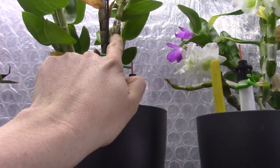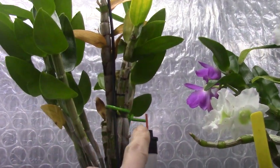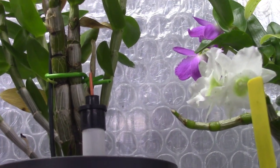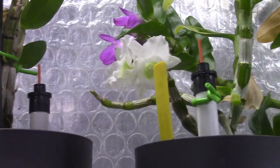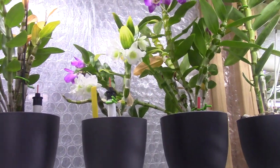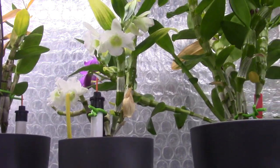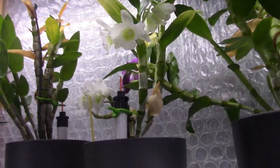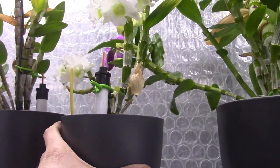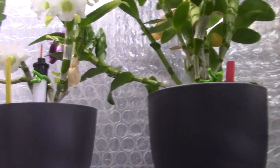Even on the oldest ones we have some nubbins and buds forming. I'm happy. I only have four of them because, like I said, I had to practice quite a lot. And this one suffered from it. But it's doing better now.